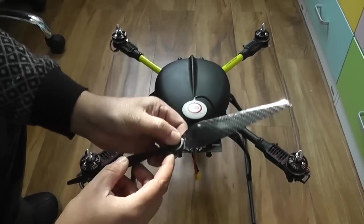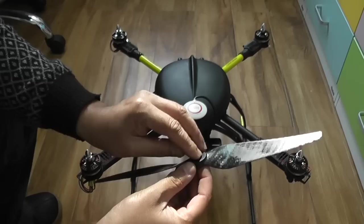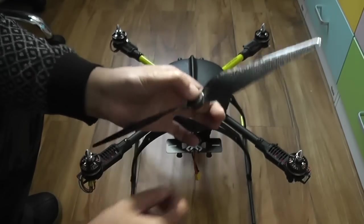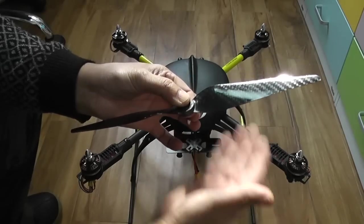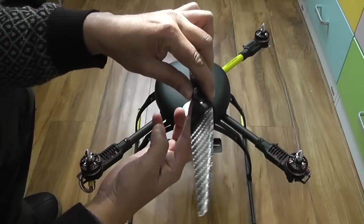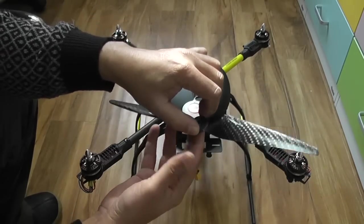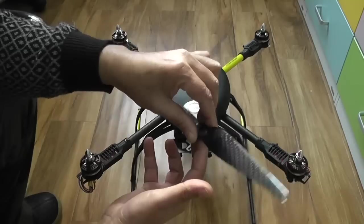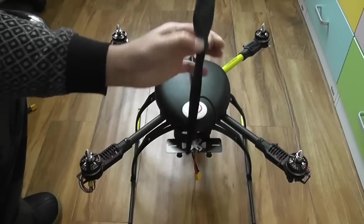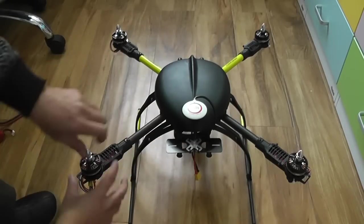Now remember how to figure out which propeller is clockwise and counterclockwise. According to the shape of the propeller, it should spin in a way that blows the air downwards, not upwards. So you can easily figure out: if this propeller spins counterclockwise, it's going to blow the air downward. Accordingly, after you have figured it out, put the propellers right on your motors.